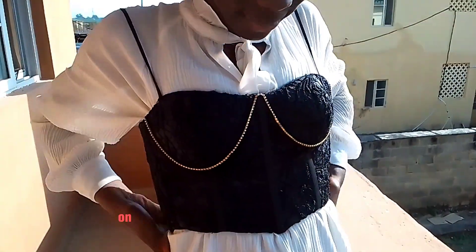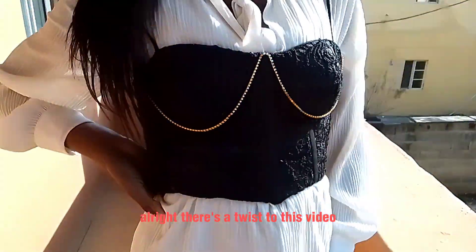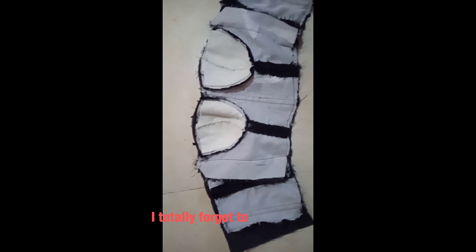If you want a detailed explanation on the joining of these two-part cup corsets, then please watch this video to the end. There's a twist to this video — in part one, I totally forgot to add the clips of the drafting of the back pattern.